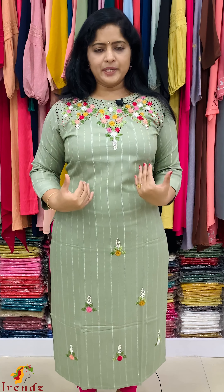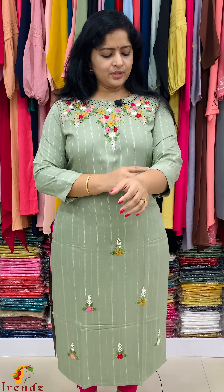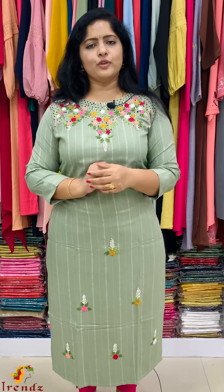It is a full work. It is a different work — a little different. It is not a party wear style. It is a comfortable wear. It is a straight cut style, not a lining. It is a scattered embroidery work. It is a self print. It is a full silver line.